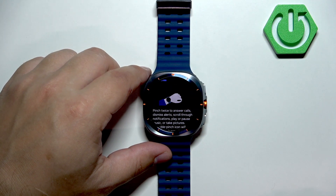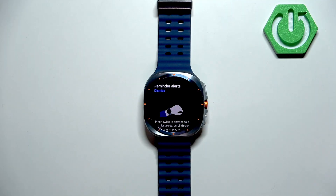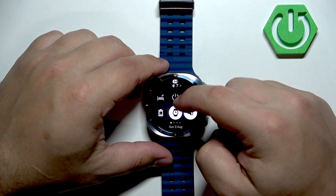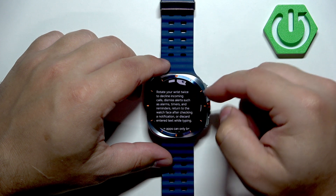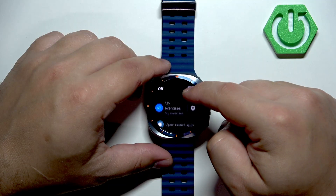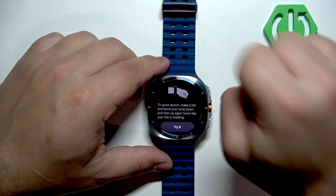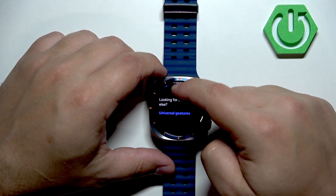You can change the function for each gesture, and there's a tutorial showing how to use it — for double pinch, you pinch your fingers together while wearing the watch. For shake, you can assign functions like declining incoming calls or dismissing alerts. The knock gesture opens a selected app — you do this motion with your wrist while wearing the watch.